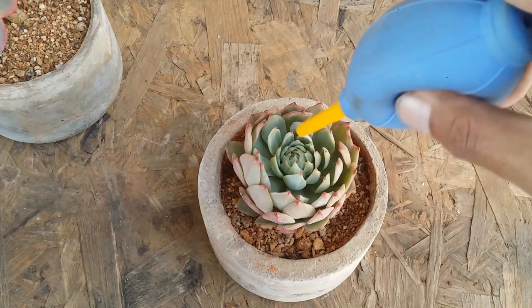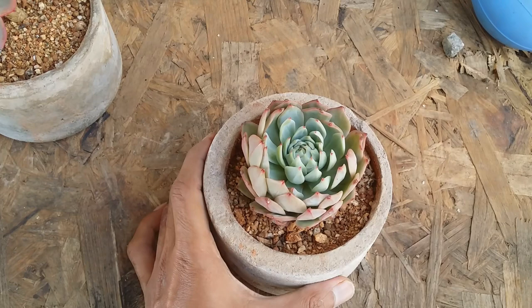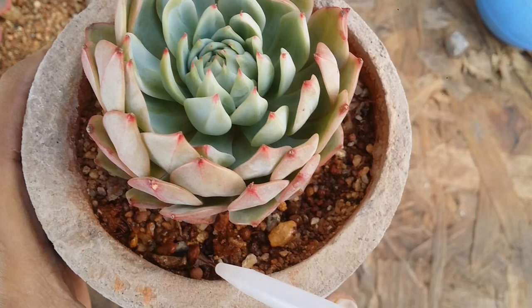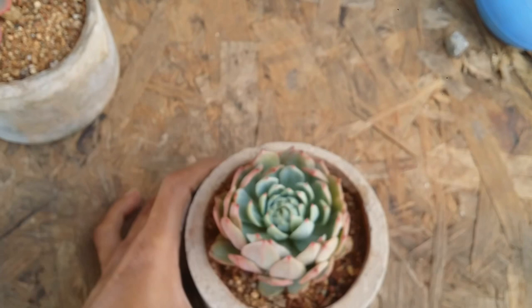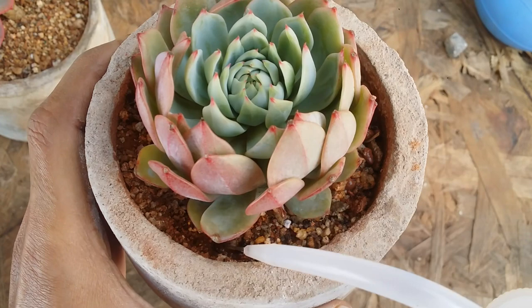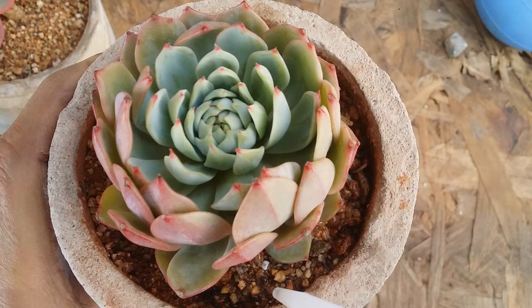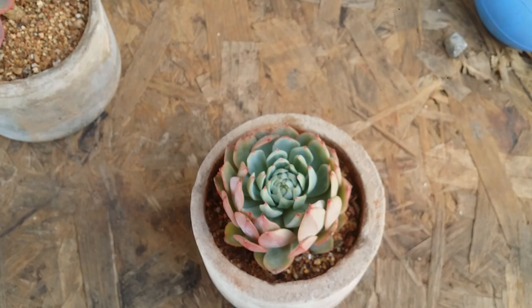Your best option if you have trouble with water touching the leaves is bottom watering. But if you cannot do bottom watering — maybe you have too many pots or can't move them — you can use a bottle like this. The pro is you can water succulents easily without dropping water on the leaves. The disadvantage is you have to refill it often and apply a little pressure. It won't splash water onto the leaves, and the lower leaves will eventually dry and fall off naturally.